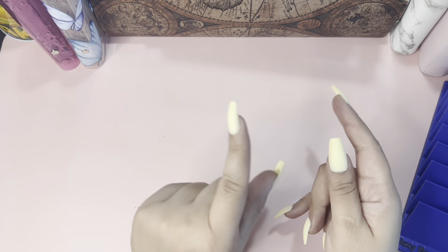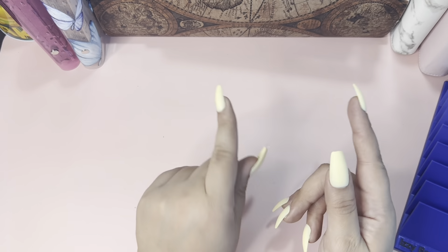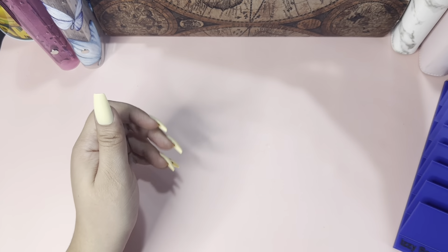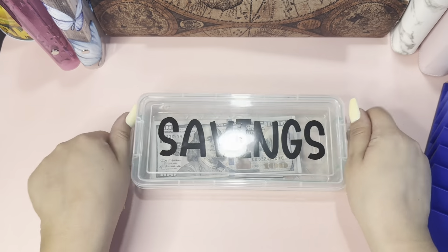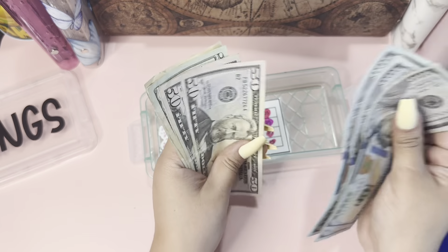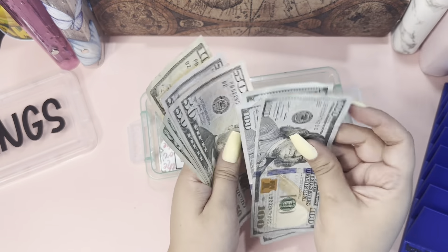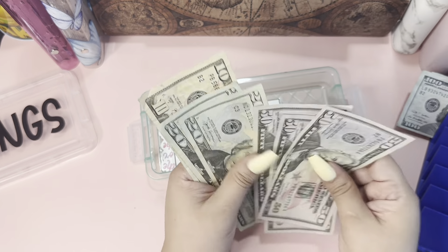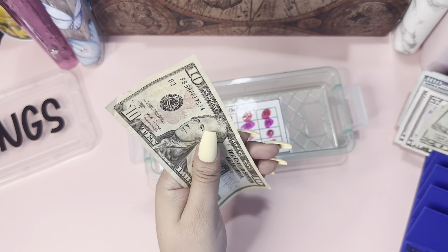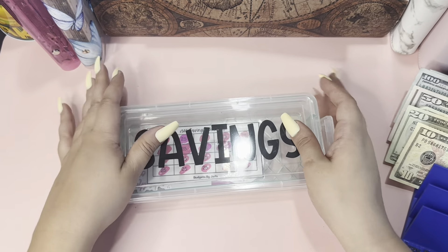Hi guys, welcome or welcome back to my channel. Today we're going to do a bill swap and check how much we save so I can take that money back to the bank. We're gonna start with this one — we should have five hundred dollars here: 100, 200, 300, 400, 450, 70, 90, 500. That's 500 for this completed challenge, and that is awesome!